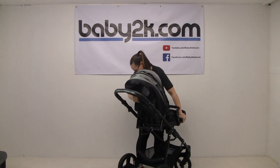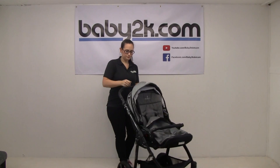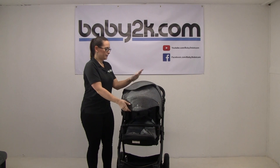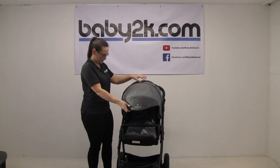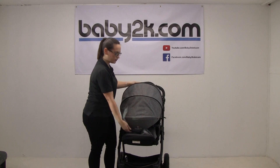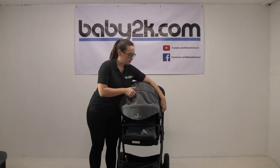This can face parent and world — I'm just going to show it in world-facing as it's a bit easier. There's a nice big hood and there's another mesh compartment in the top. You can also unzip and bring that hood all the way down, so if it's a particularly sunny day and you want the sun out of their eyes you can do that.